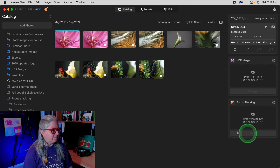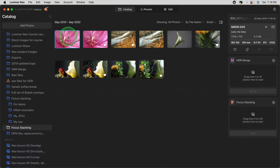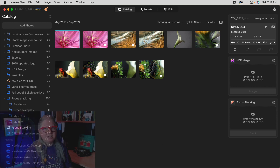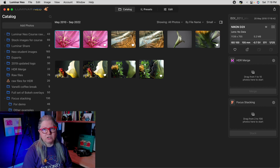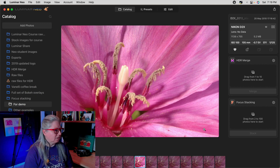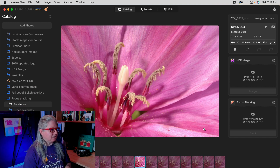You can see it's doing its thing and now a new image has appeared in a new folder called Focus Stacking. Similar to the HDR merge extension, it puts them in a new folder on your internal hard drive. If you don't want them there, you can just drag it back to the source folder — in this case my demo folder. And there you can see the full stacked image. It's sharp from front to back.